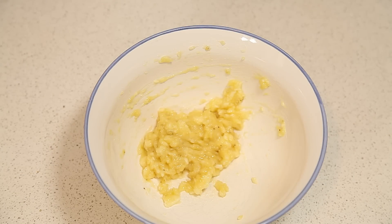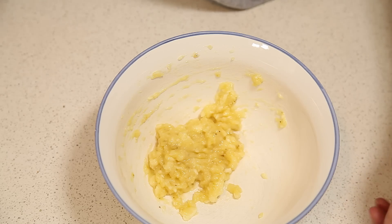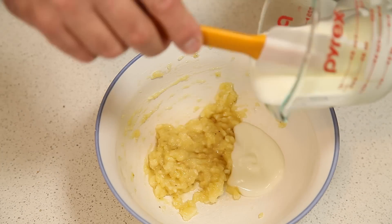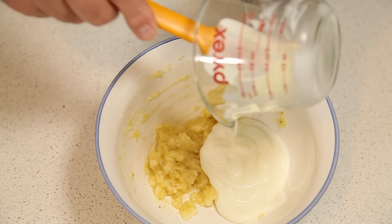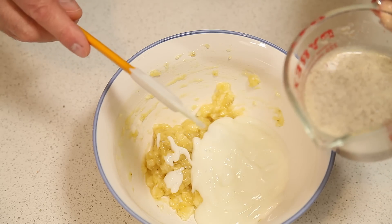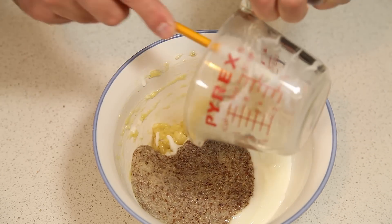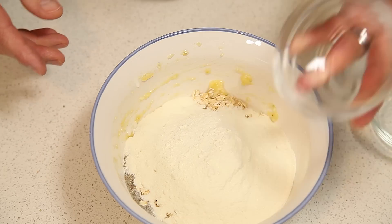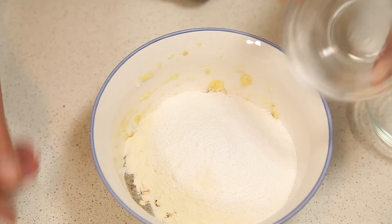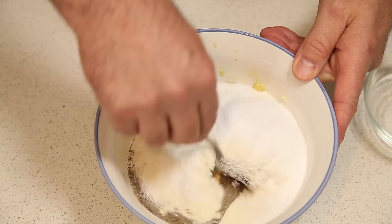Once we have our banana mashed up, we're just going to put all the rest of the ingredients in the bowl and mix them all together. Got our yogurt, flaxseed and water as a replacement for the egg whites, our oats, protein powder, sugar substitute, and baking soda and baking powder, and then mix well.